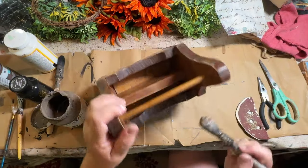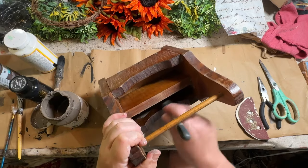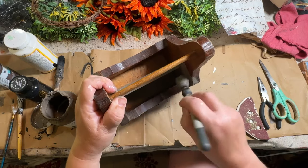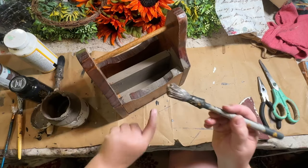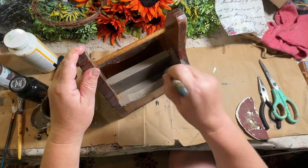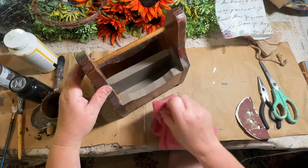Now that it's all sanded down, I'm going to paint the inside first with the Fusion Woodwick color. The only areas that will be the light color are the two front sides, so that I can decoupage the paper over the top.